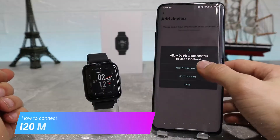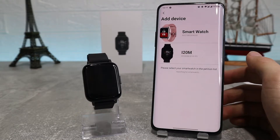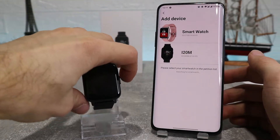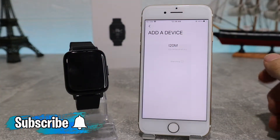Hello everyone and welcome back to Smart Gadgets. Today we're going to show you how to connect your i20m with the DeFit app on an Android phone. Also in the next video we will show how to connect with an iOS device.